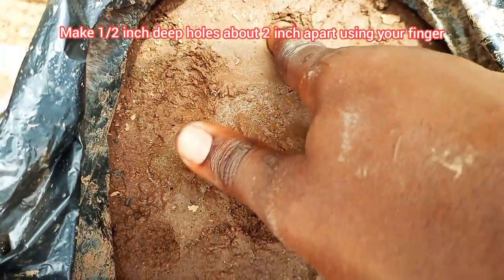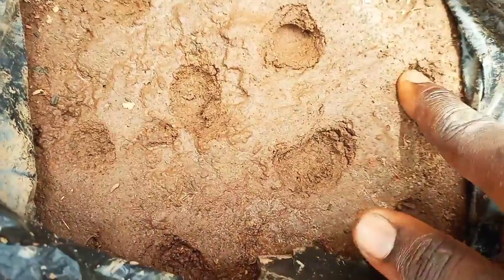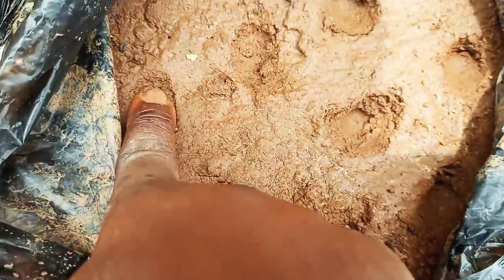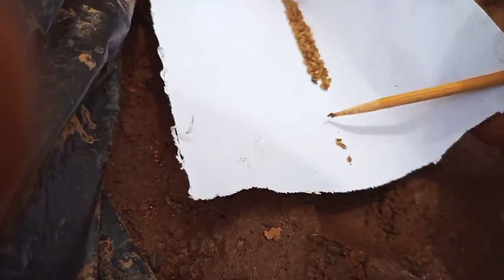Once the soil has settled, use your finger to create holes that are about half an inch deep and about 2 inches apart. Some people recommend broadcasting the seeds, but you waste more seeds if you do that. The approach shown here ensures good plant stand without wasting lots of seeds.